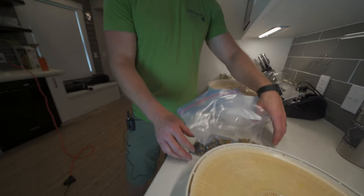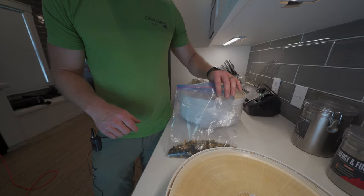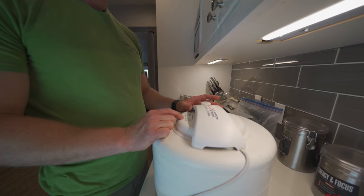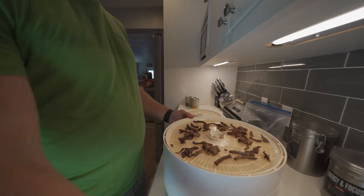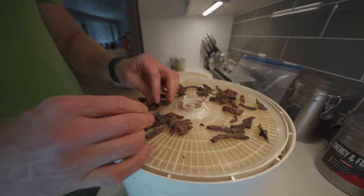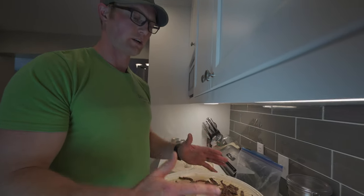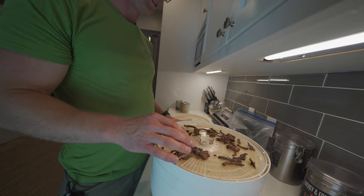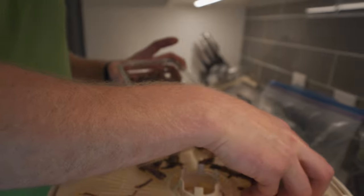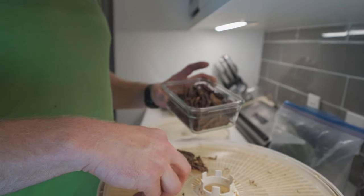We'll mix those together and put our meal together once we get all the components dehydrated. We cooked our roast, put it in at 160 degrees for 10 hours, and this is what it looks like when it's all done. You want it to be really dehydrated so when you break it apart it just falls apart — that's how you know it's done. Depending on your dehydrator and conditions, it could vary a little bit.